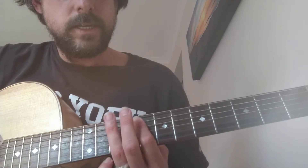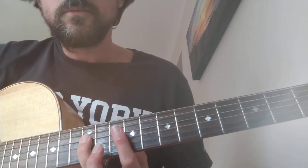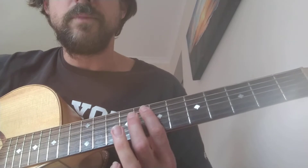Then we do a 10, 8, 10 on string 6 — then 10, 8 on string 5 — back to 10. And you give that a bit of a bend.